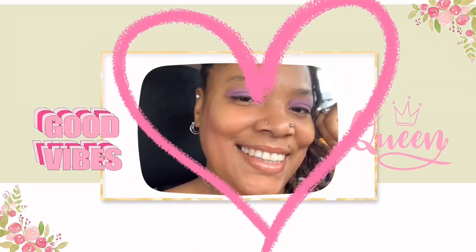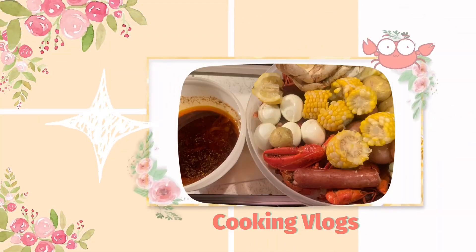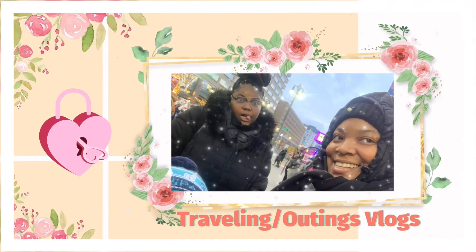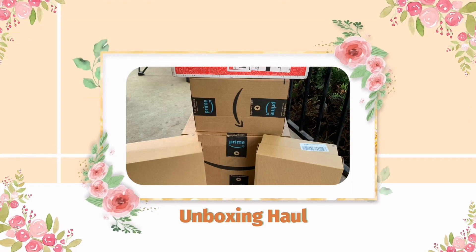Hello you guys, welcome back to another video. This is Valentine's Day — happy Valentine's Day! Today we're just basically making cupcakes and a cart cake. I just want to spend Valentine's Day with y'all, so we just got some balloons up here.